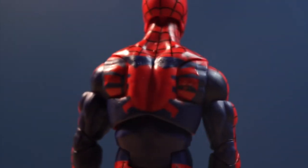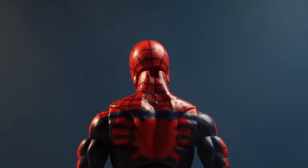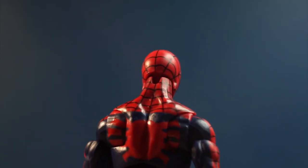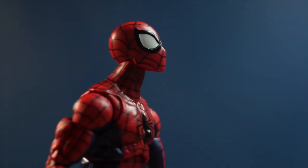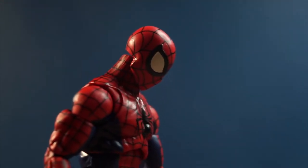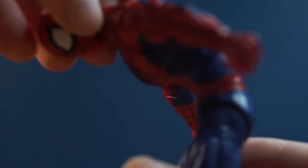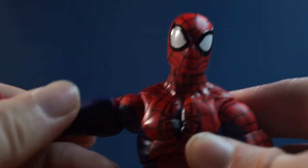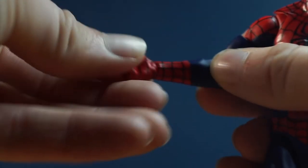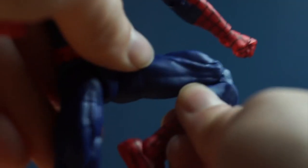I do wish that on the butterfly joints the paint went farther — it just ends and it looks kind of weird. And for some reason they sculpted the neck joint like that, which actually just limits the articulation more, so I don't know what they were doing with that — it just does not work. The articulation is pretty good, but there are some places I wish it was better: I wish there was a better ab crunch, I wish the butterfly joint had more range, and I wish the neck joint just wasn't what it was. I'm not a big fan of it. Hasbro, don't do it again. But other than that, it's pretty good.